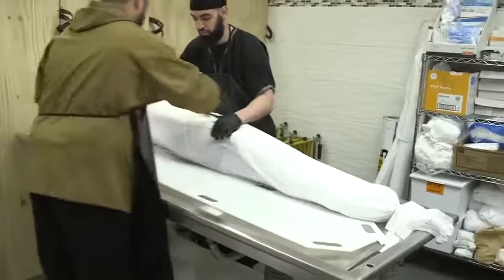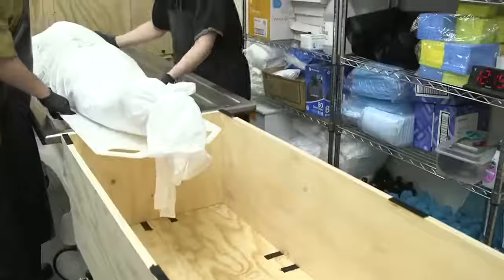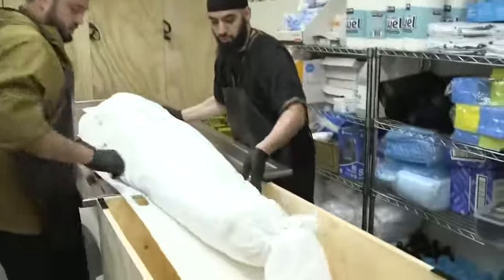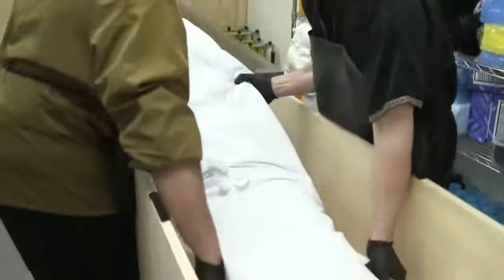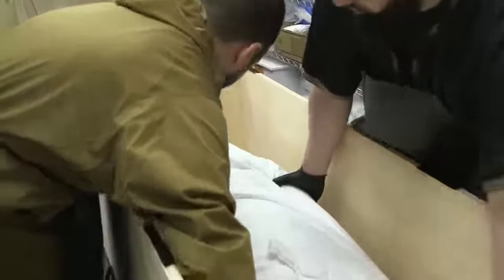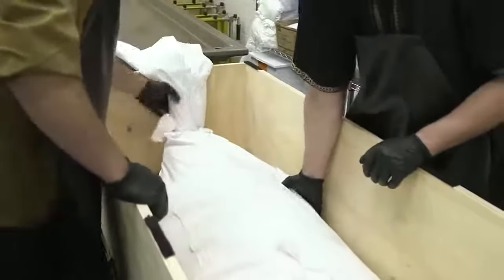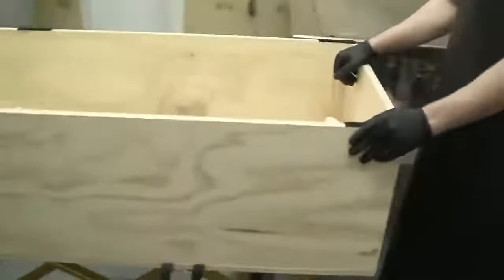Now we transition and transfer our deceased brother or sister from the wash table to the box. We place them on a board, bring his feet about halfway in, then control his weight from the top to make sure he doesn't slide down. We ease him all the way in, close to the edge of the box, making sure his head is clear with space above it. We turn him to one side and remove the sliding board.